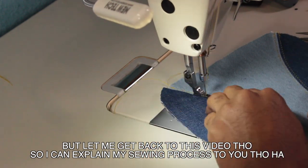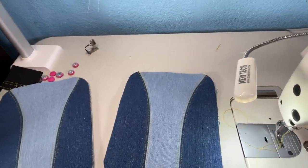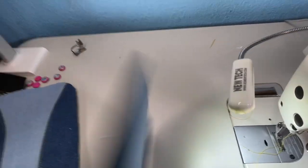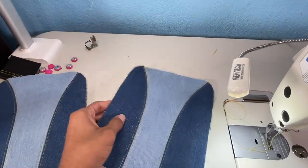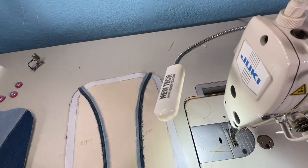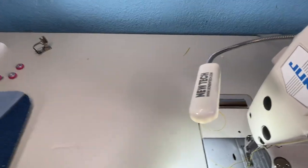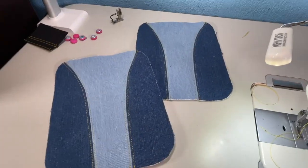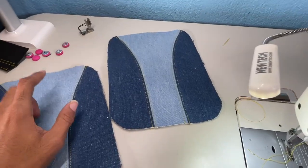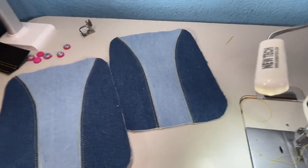Let me get back to this video and explain my sewing process. I have both of the front and back panels done for the first one. I'm going to interface this seam right here because the bag kind of folds at those corner seams and I don't want that — I want it nice and firm. So I'm going to add a piece of heavy interfacing from one of my scraps. This is why you save all your scraps — a little thin strip along this piece and it'll keep that seam nice and firm.